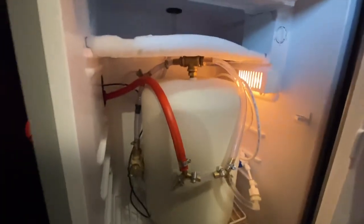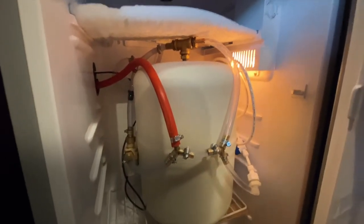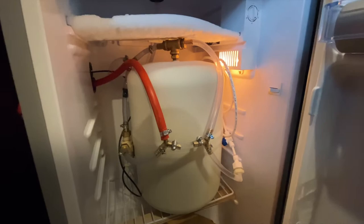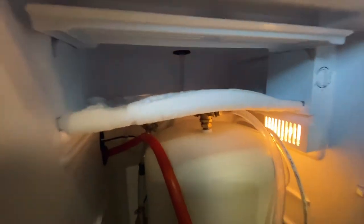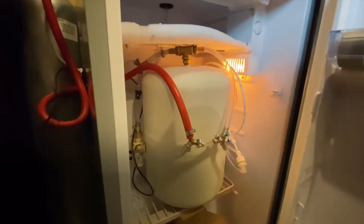Here's the reverse osmosis water tank, which is taking the place of a normal corny keg. A few benefits of using a reverse osmosis tank is it doesn't take as much space, so you can leave the plastic on the door of the fridge, you can leave the freezer in the fridge, and it all fits within the normal cubic footage of the fridge.